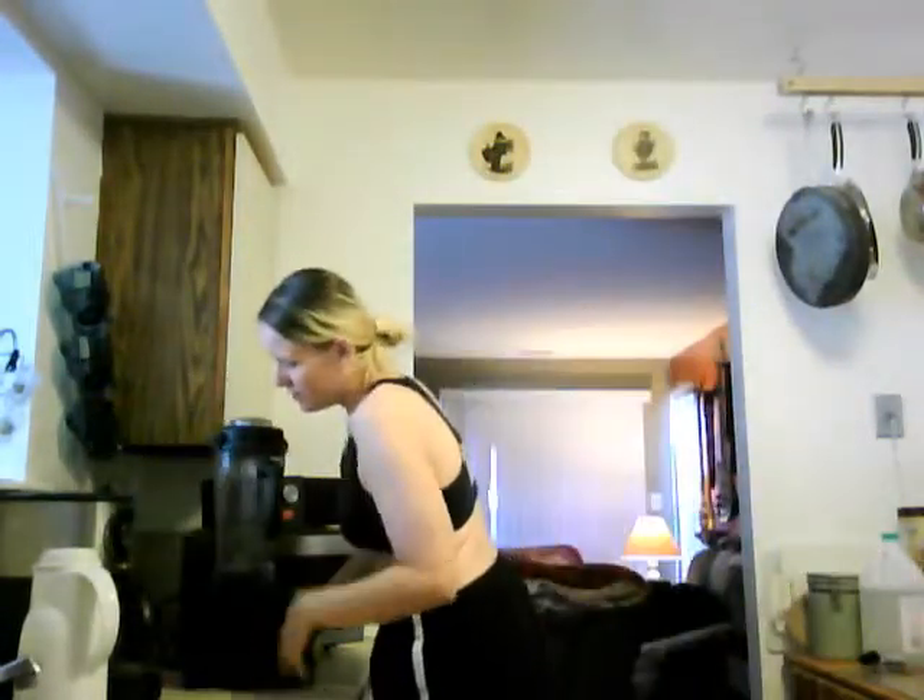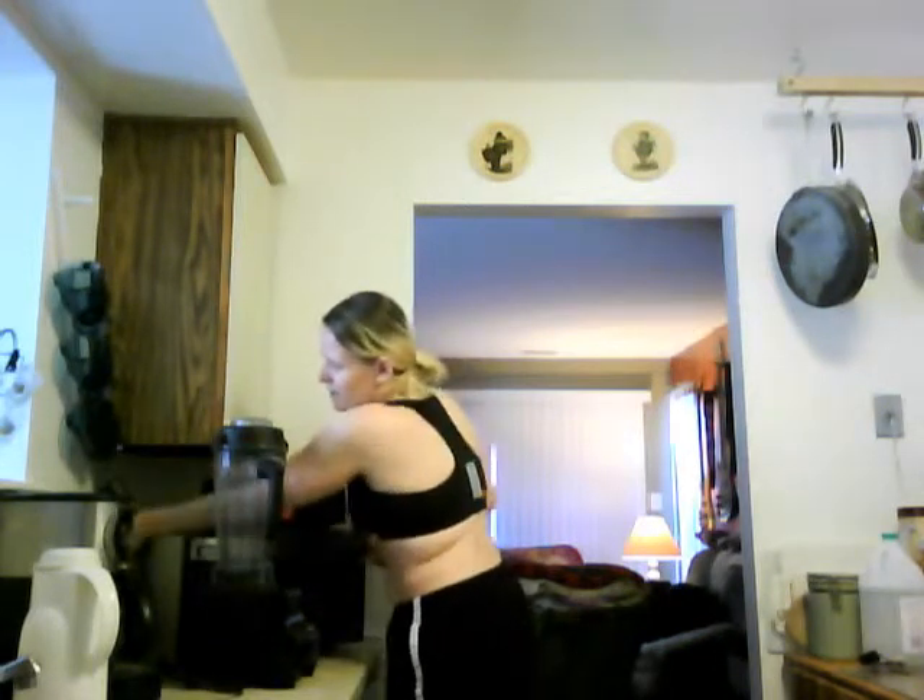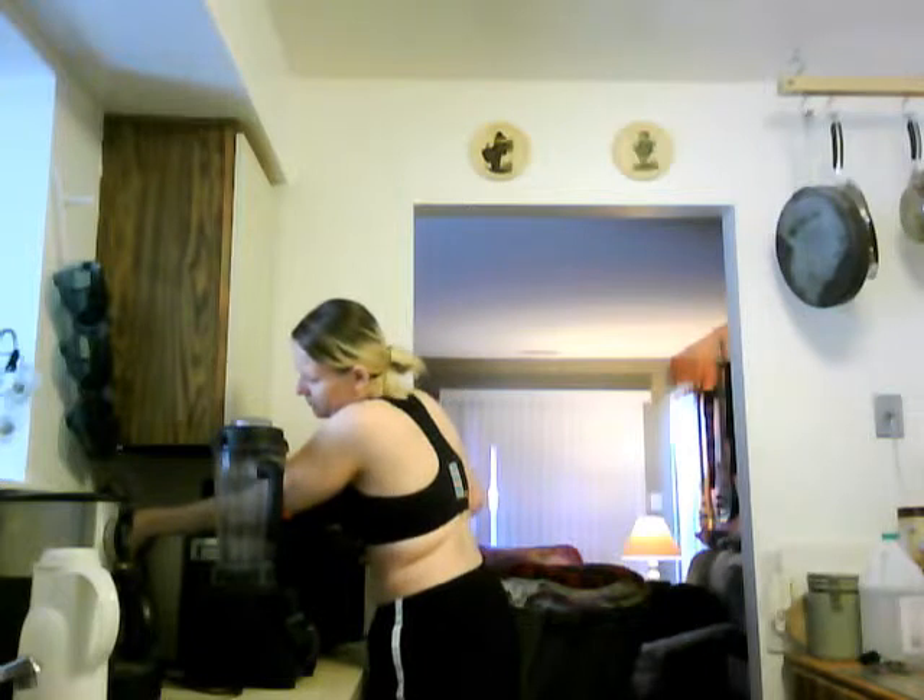Hey everyone! I'm done with my workout and I'm ready for my Shakeology. I actually just got the strawberry in this month and I'm really excited because I've been waiting for it to get to the house since it's been out. So I'm gonna try this for the first time.